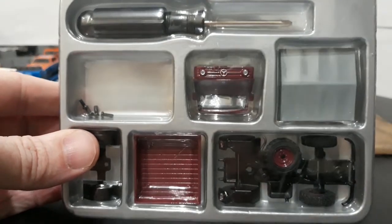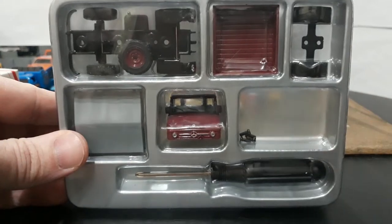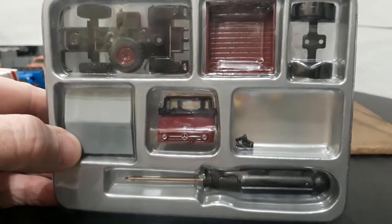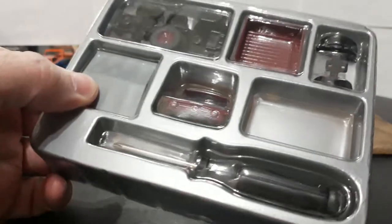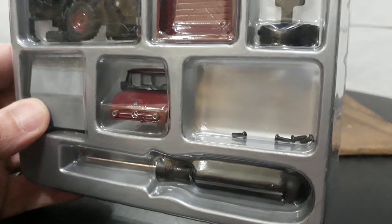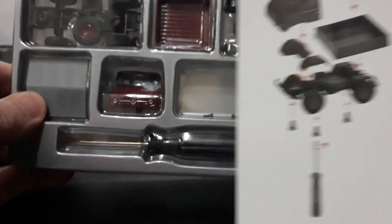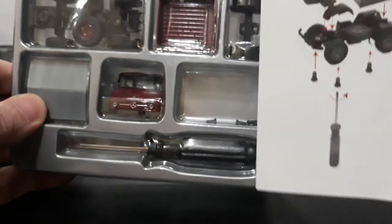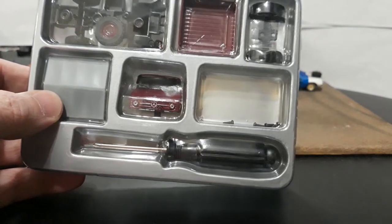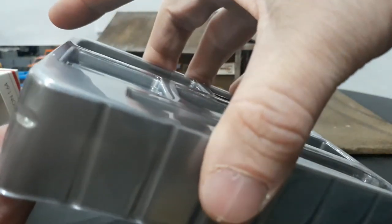There are four screws in the package even though you only need three — they're assuming everyone's clumsy like myself and will drop one and lose it. Great that they give us an extra one.